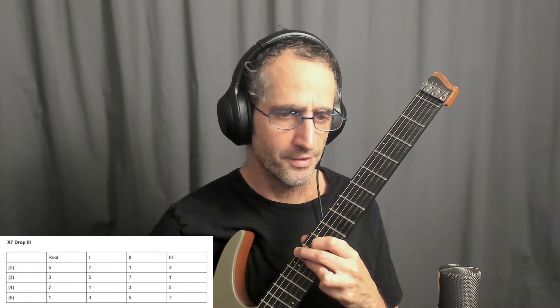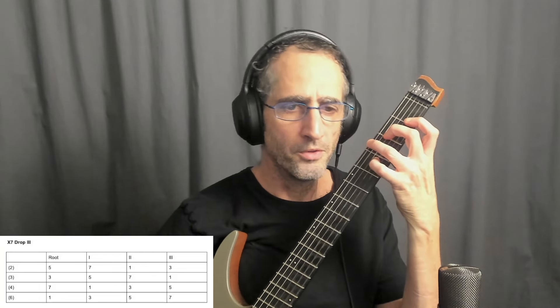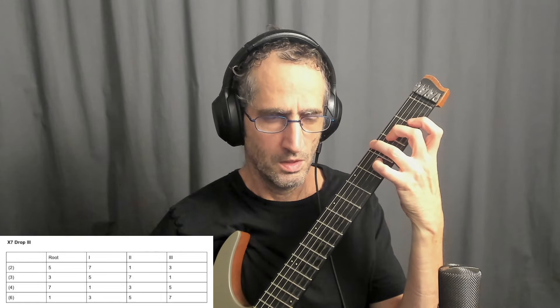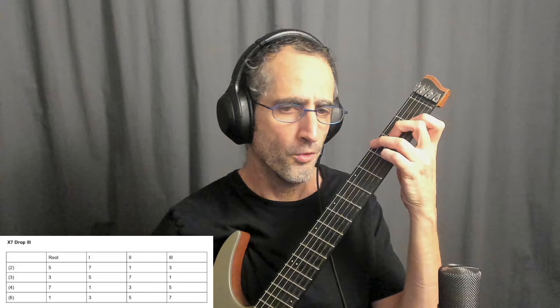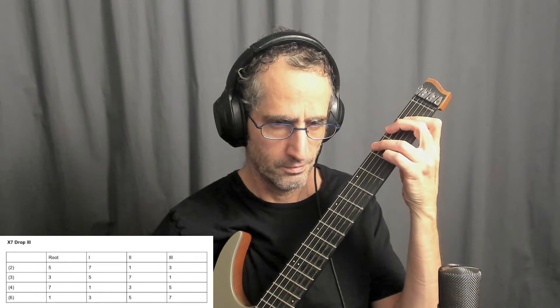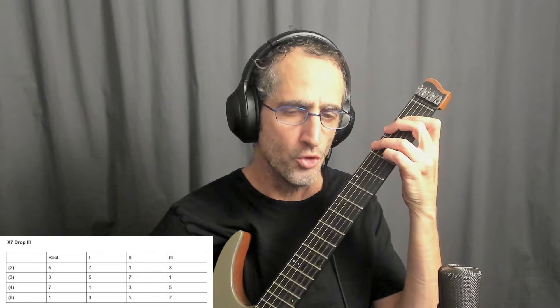The next inversion is the 2nd inversion. My numbers are 5, 3, 7, 1. Lowering the pink key on the 3rd string to get C7. Lowering the 4th string to get C minor 7. And lowering the bass to get C half diminished — a beautiful voicing.